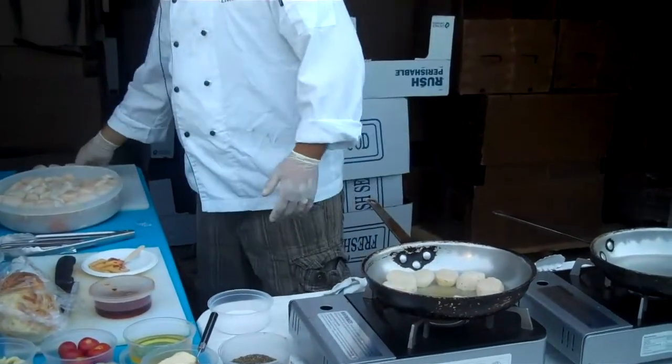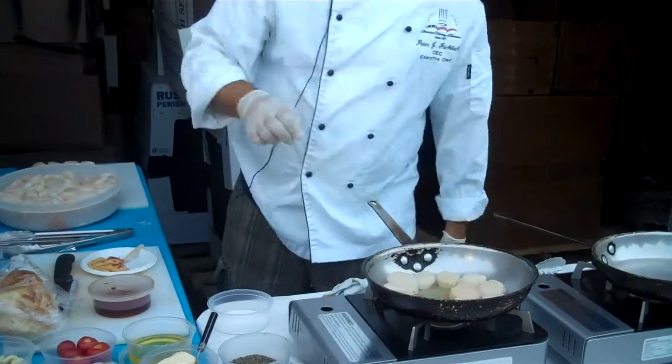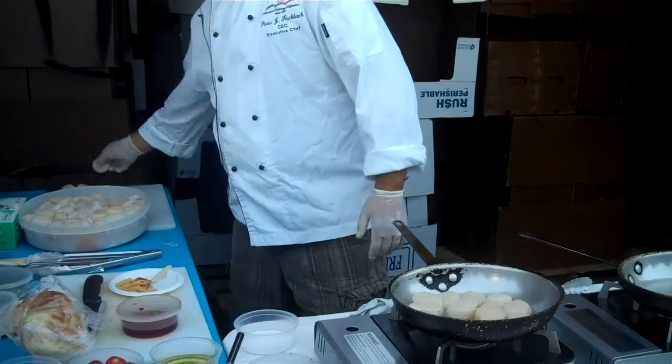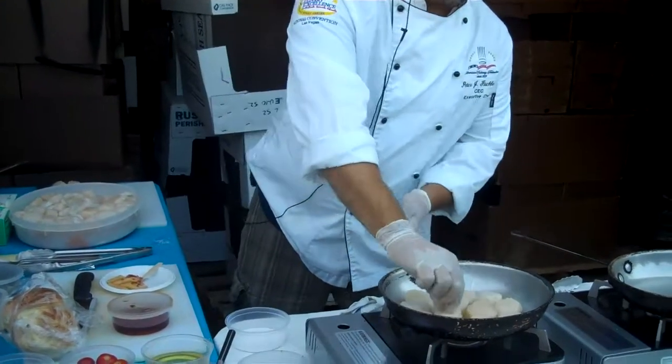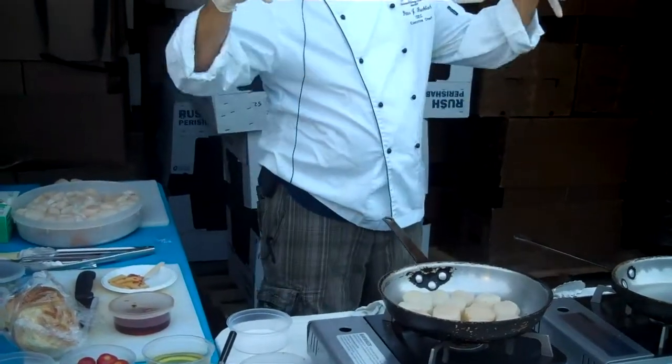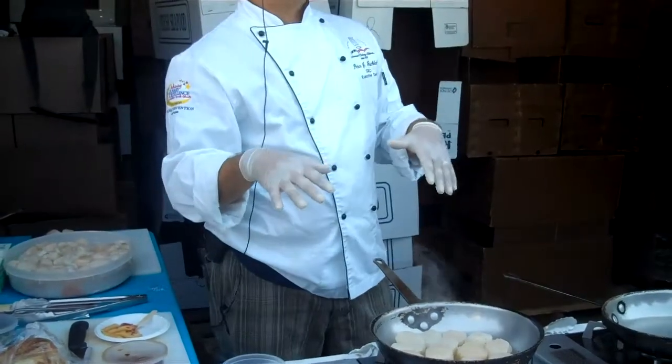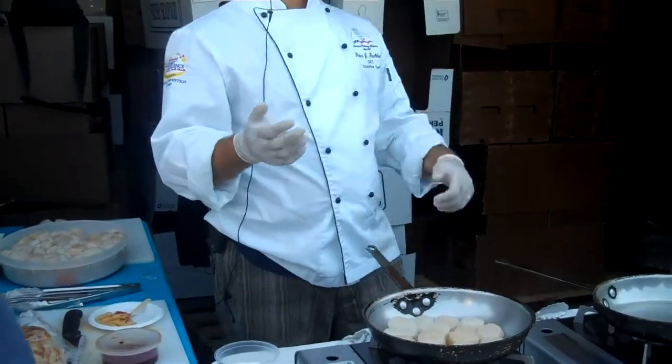You always want to use a vegetable oil that has a high flash point — corn, soy. The other thing you want to make sure you do is not overcrowd the pan, because what happens is you have this pan that's nice and hot, you put too much in it, it brings the temperature down, and then some things cook and some things don't.